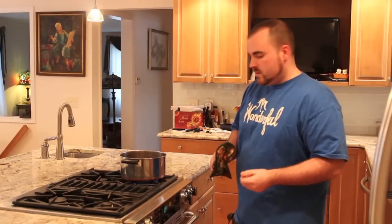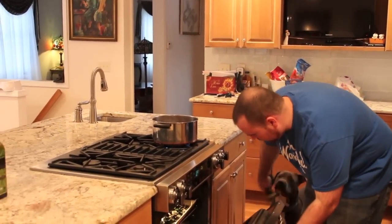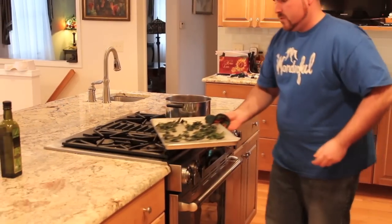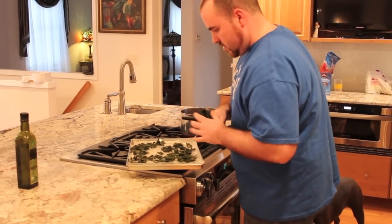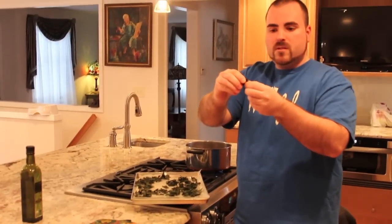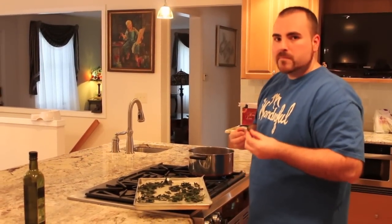And we're back. This is about 15 minutes of cooking in the oven, and we got beautiful crispy kale chips. They should come out crispy — hopefully you can hear that. Delicious. Thank you so much.